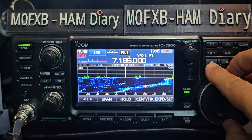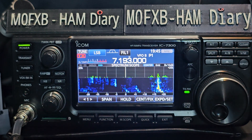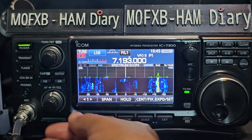Yes, it will do CB, but you have to take off a diode — at least one diode — to make it transmit on the CB bands. Another diode to open it up completely. But it's not hard.